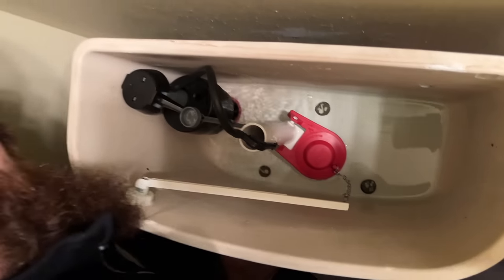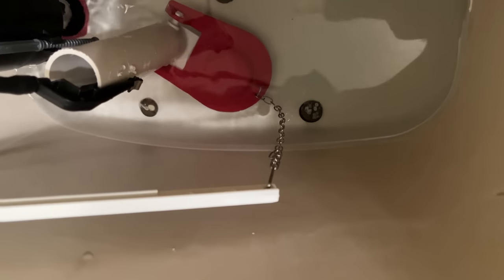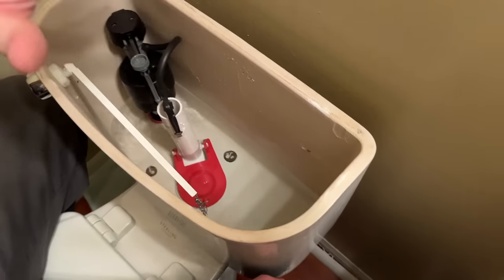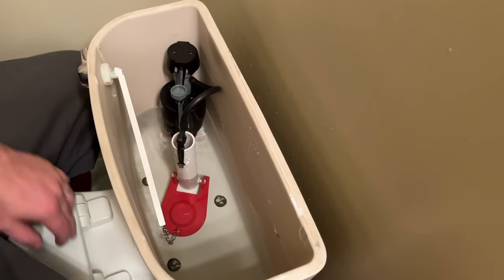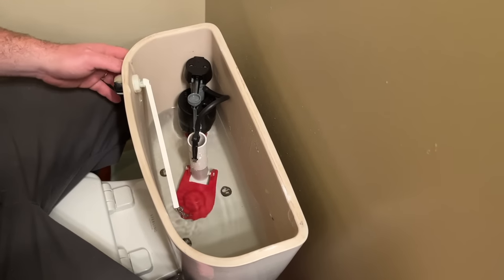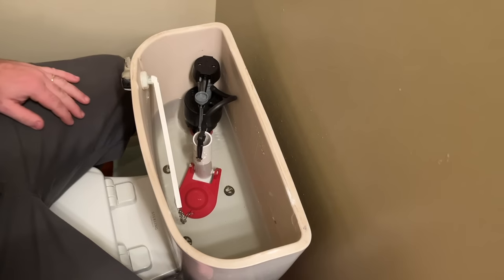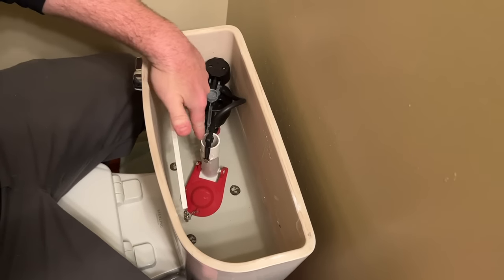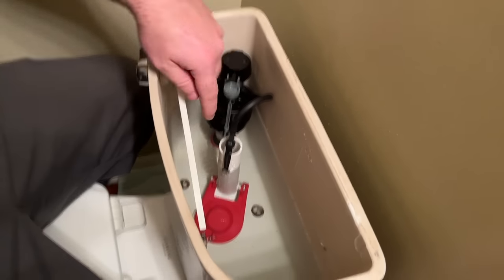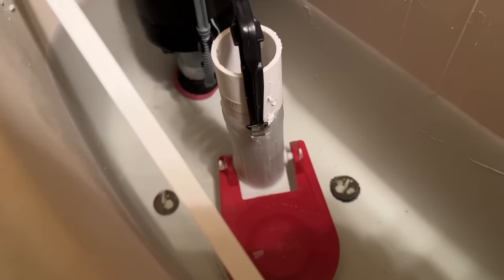We've got the flapper hooked up, and we'll let it rest. Now I'm going to put the water on altogether and allow it to completely fill. The head pressure that water creates as it rises is going to apply pressure downward on that flapper to create a seal. At first you may experience a little bit of running into the bowl, which is normal. Once the toilet fills up and the fill valve shuts off, I'll assess where my water line is — you usually want this to be about a half inch to seven-eighths of an inch from the top of the overflow line.